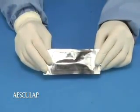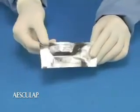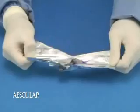Histacryl is supplied in foil peel packets which are common with other sterile medical products like surgical sutures. To open, simply pull apart the ends of the foil pouch to expose the sterile ampule.